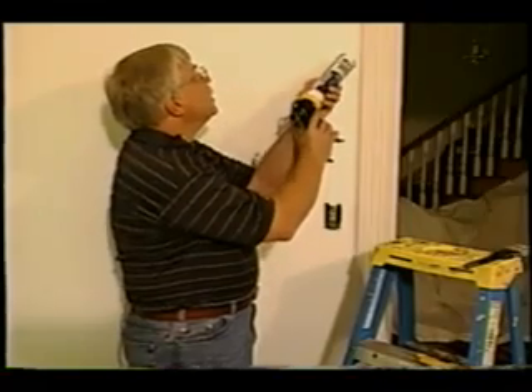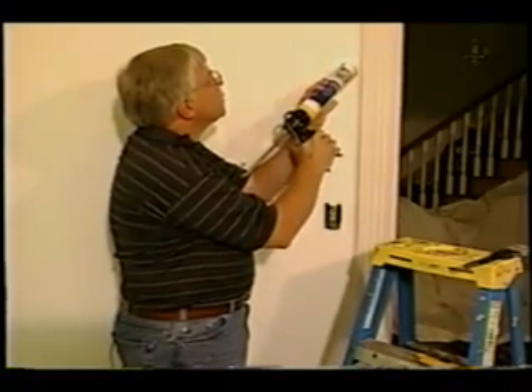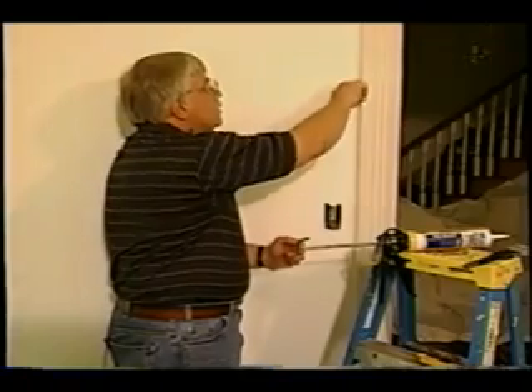Simply take the caulk gun, put it right at the crack, and start to gently squeeze the trigger until a small amount of caulk comes out. Don't put on too much — there's no need for a lot of caulk. Then stop the caulk gun and take your finger to smooth the caulk inside the joint.